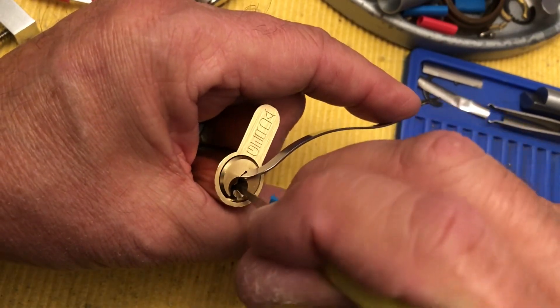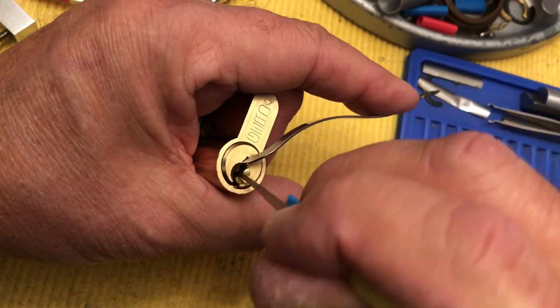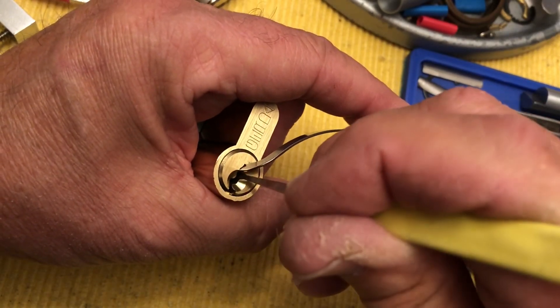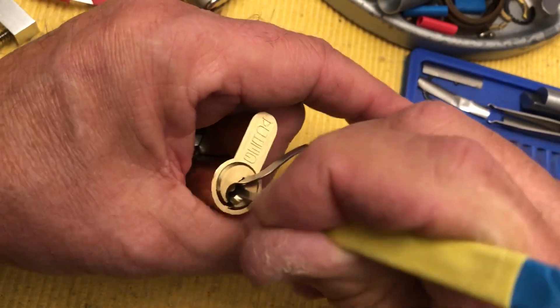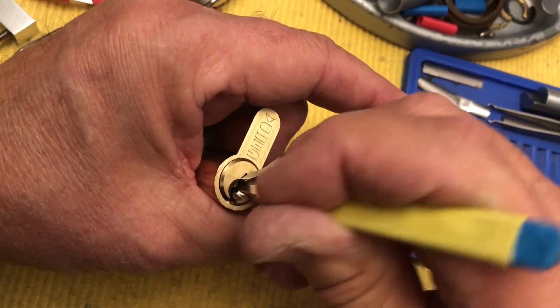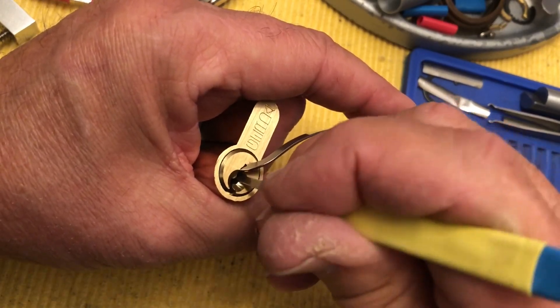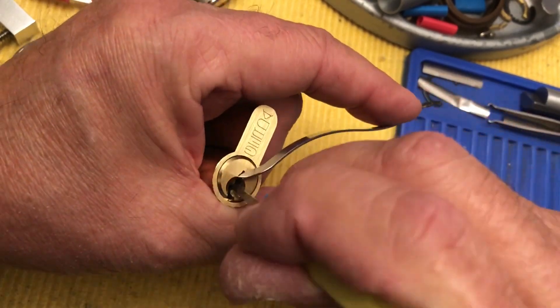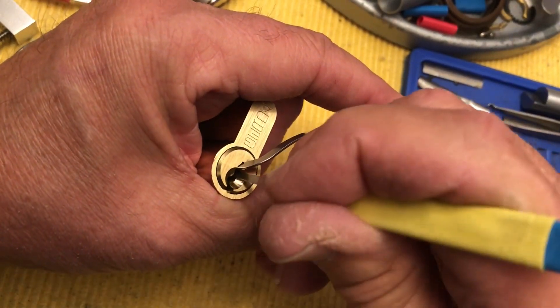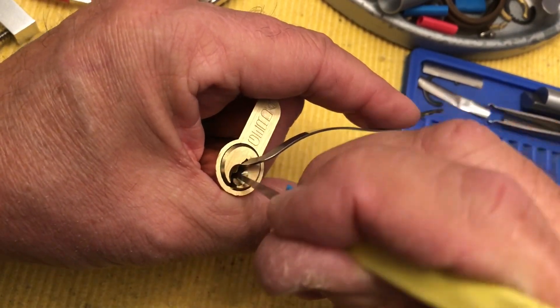We're using light tension, because it seems to want light tension to be able to sit — especially these back pins. And I am interested to see what's in here, so hopefully this doesn't take too long.